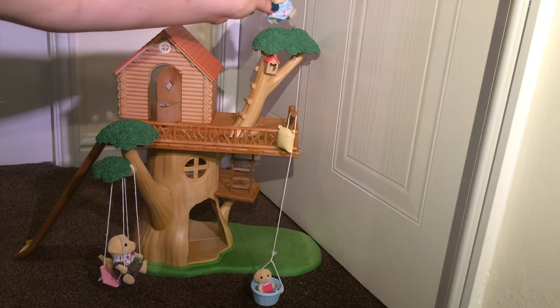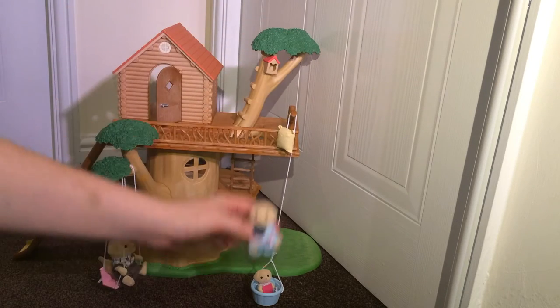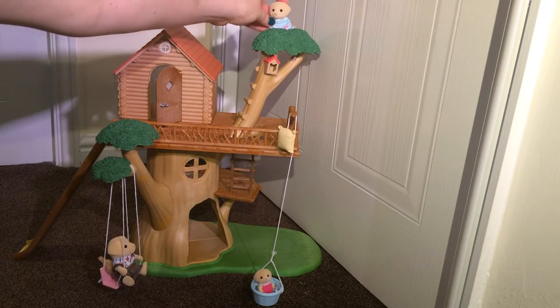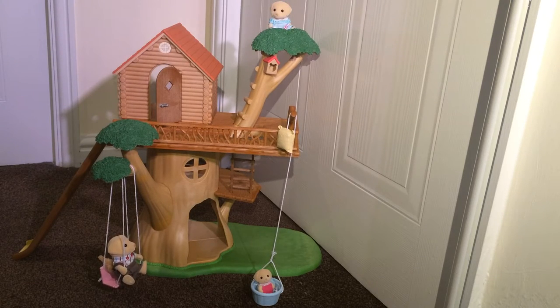This here is a child-size figure and she can easily walk up the steps and actually sit at the top of the tree comfortably.